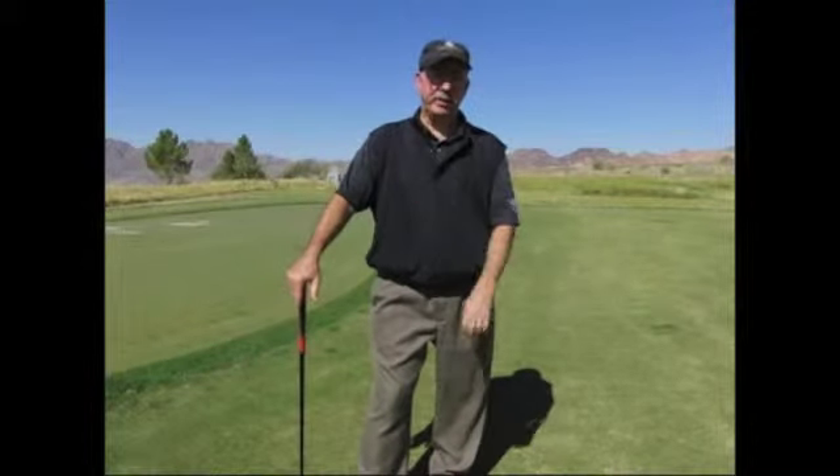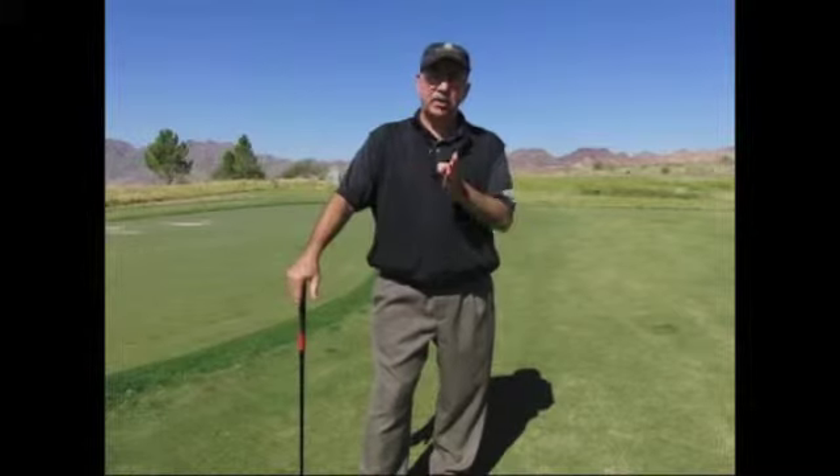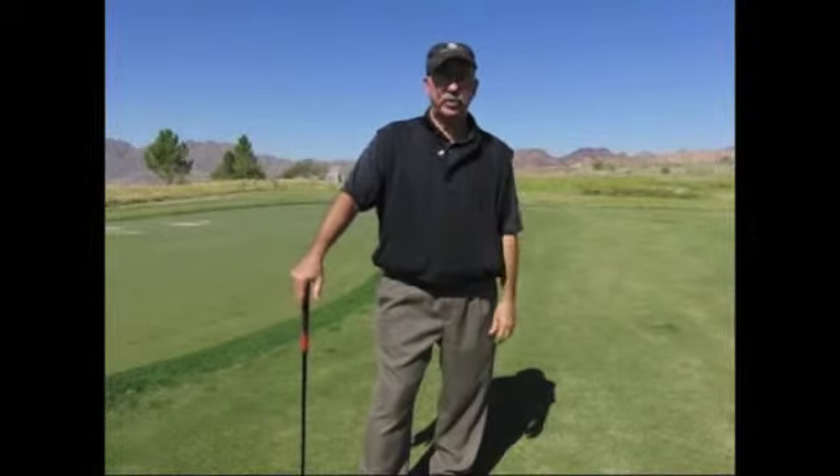In 1960, the pitching wedge had a loft of 52 degrees. Today's pitching wedge has a loft of 45 to 48 degrees. Today's gap wedge is yesterday's pitching wedge. If it was right for you and the pros to play with a pitching wedge in 1960, then it is right for you to play with a gap wedge today.